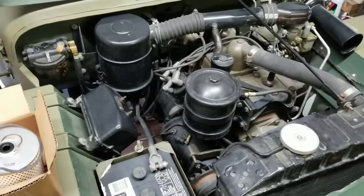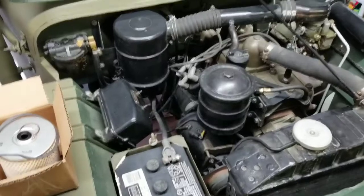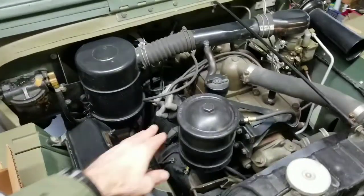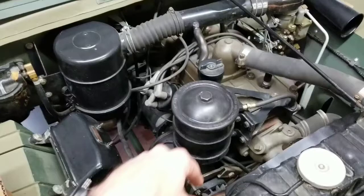Hi, this is James at World War II Jeep and Rifle. Today I'm just going to do a quick walkthrough on changing the oil on one of these four-cylinder flathead engines for a Willys MB or a Ford GPW.